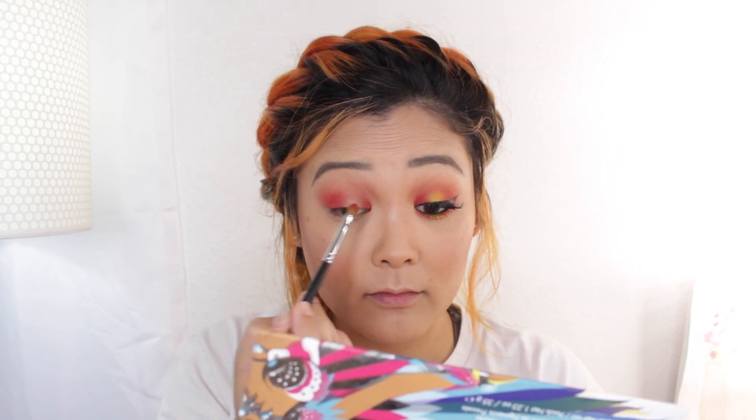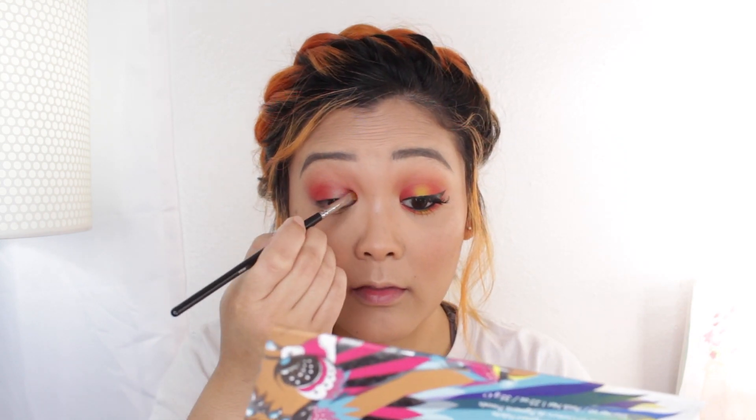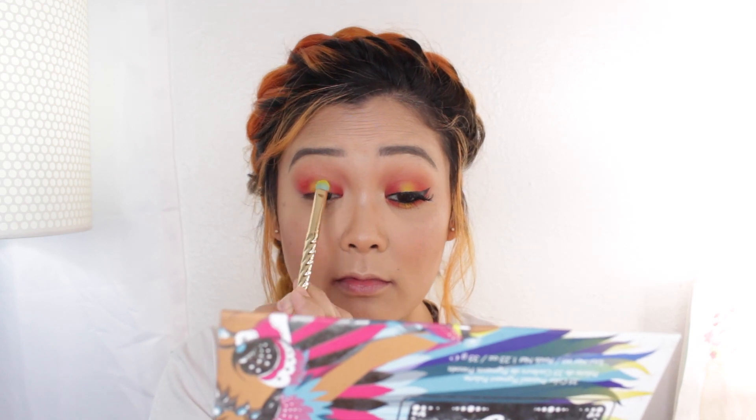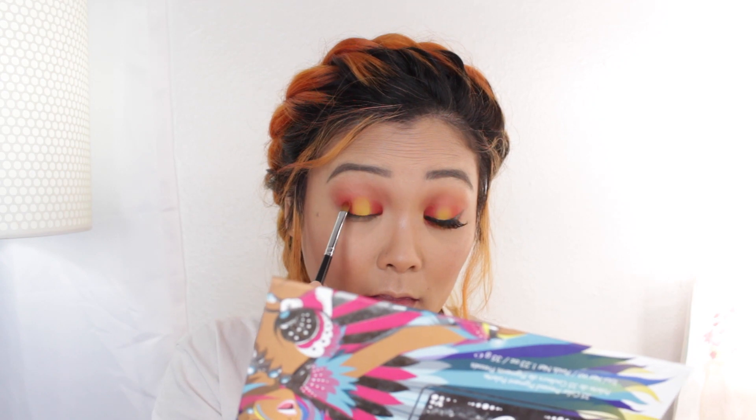And then with that same color on a smaller shadow brush I'm going to place that on the inner corner of my eye to create the halo eye effect. So we left the middle area of our eyelid clean because now we're going to go in with a deep yellow color and pack it right in the middle. Feel free to go back to your other shadow brushes to blend the red and the yellow together, but if you blend it too much you're going to create an orange color so just be mindful of that.